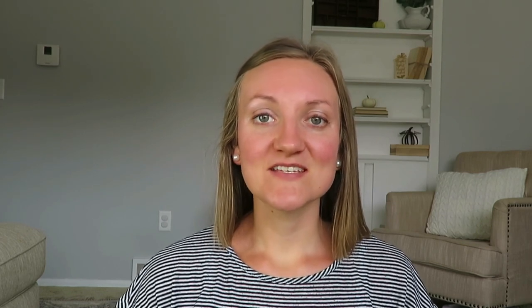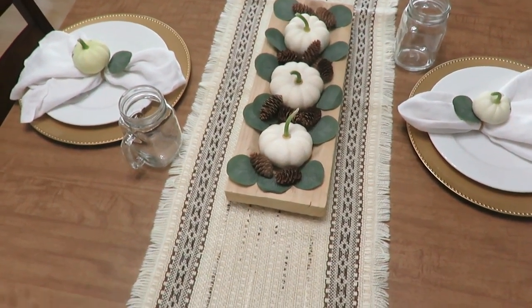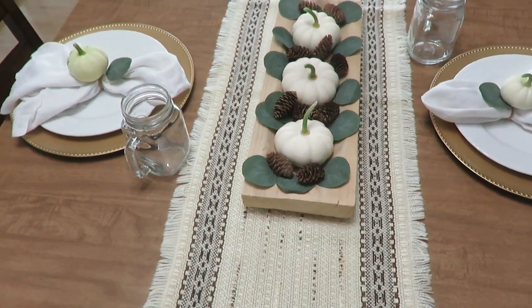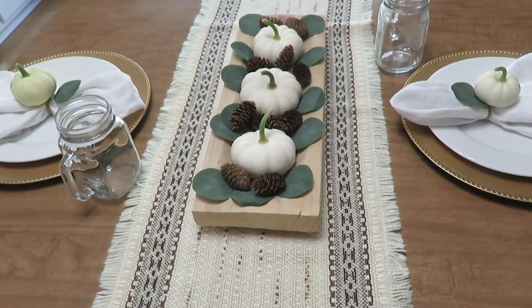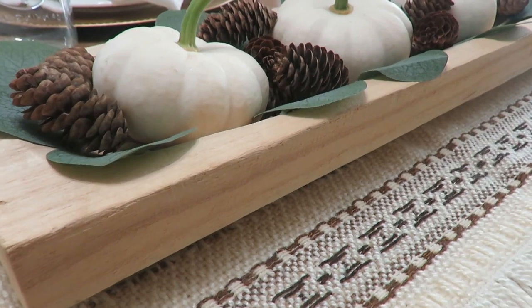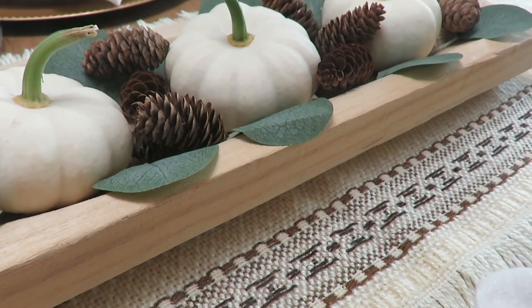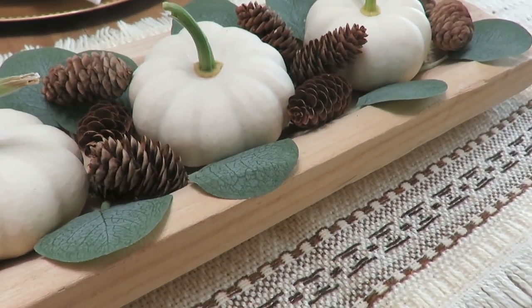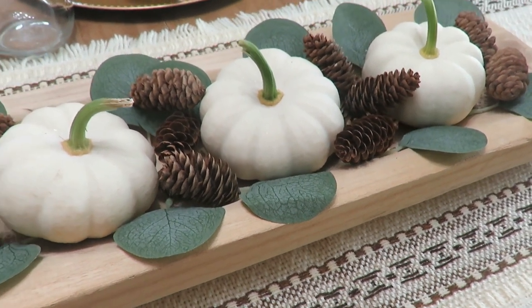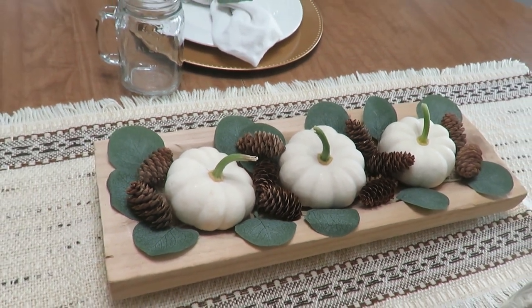So the first vignette is using pumpkins, and that is on my table. I used white pumpkins I grew myself in my wooden tray that I found on Facebook Marketplace for $5, and the pine cones are from my backyard. The eucalyptus leaves are from a 10-foot long garland I found on Amazon — I'll put that in the description box. I used a lot of eucalyptus this year because I really have been liking the more neutral palette. My table runner was a 50-cent garage sale find and I just really love the vintage boho look of it.